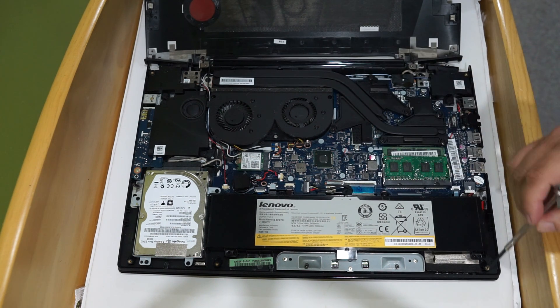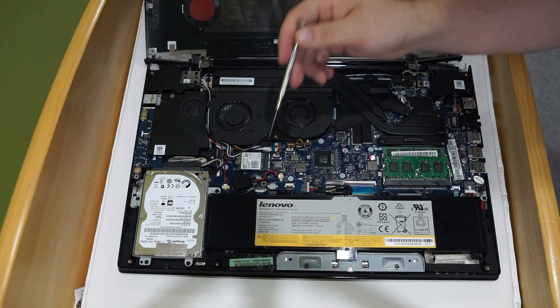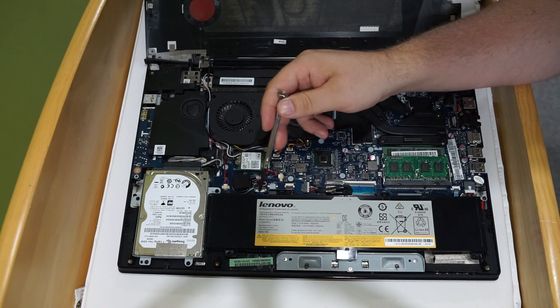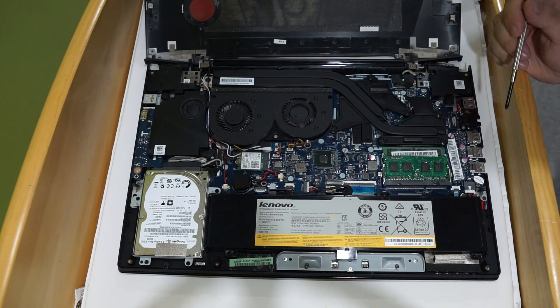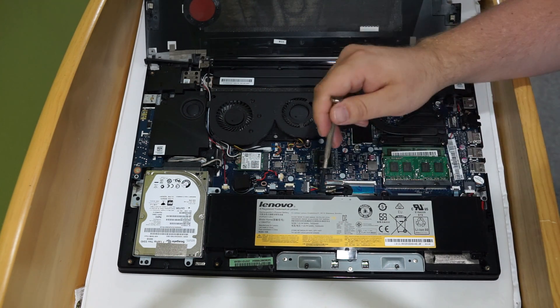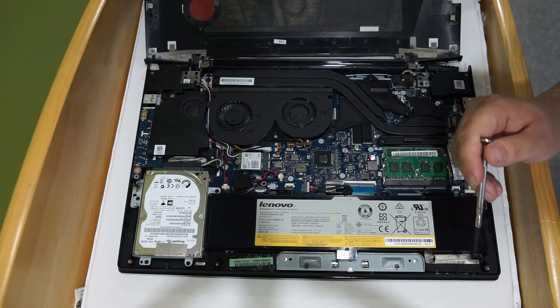If you need to replace the battery, you'd unhook it right here. It looks like a screw here and here — not sure, but this might be connected there. There's a screw here. Probably it's just the three screws and this is all you'd need to do, but it looks pretty straightforward there.